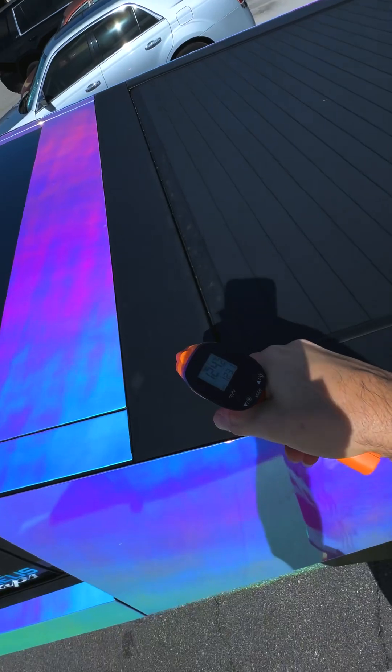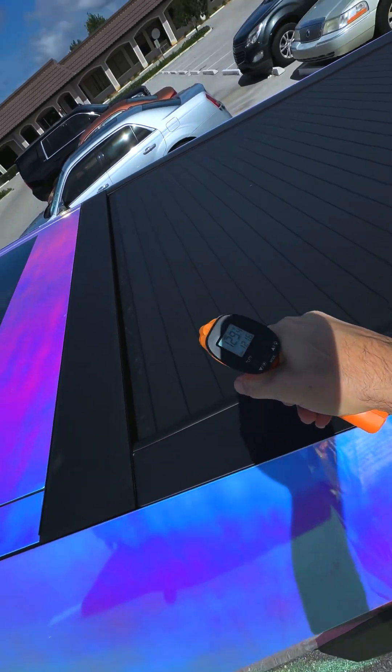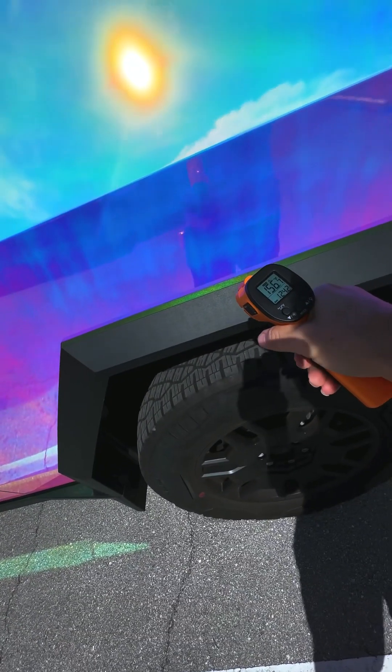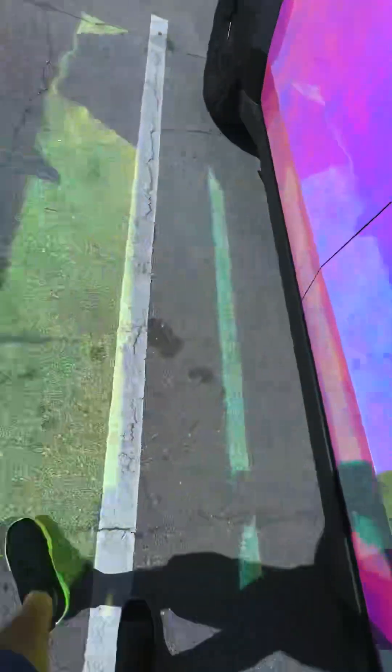Up here, this sucker — oh my gosh, that's great. Just cuts the heat. 160 — the fenders get hot. Love it. Proof is in the pudding, clearly it works.